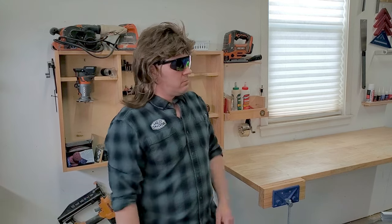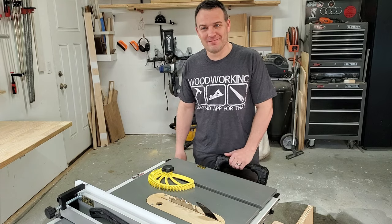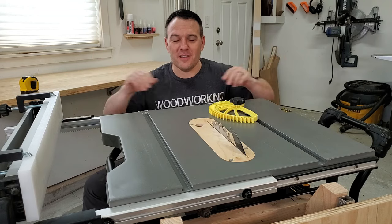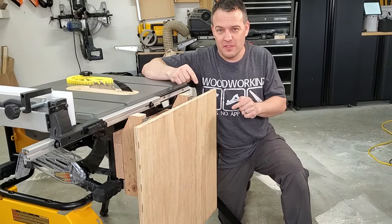I have always liked DeWalt, plus this saw came with a rolling folding stand and it'll take a dado set, so I went for it. There are some things that I like and some things that I don't like, so let's start with the things I don't like. The table size — I really wish I had a dedicated woodworking shop so I could have bought a massive table saw and built a huge outfeed table around it.